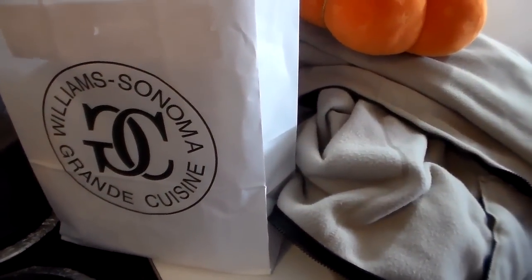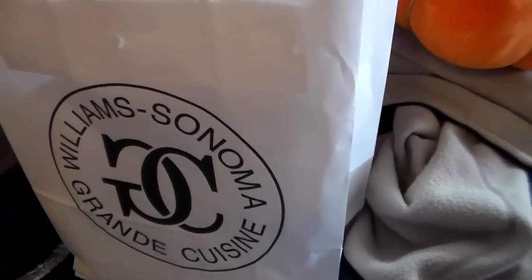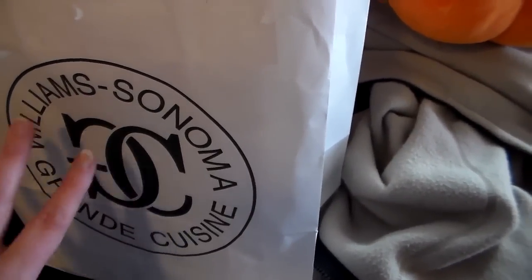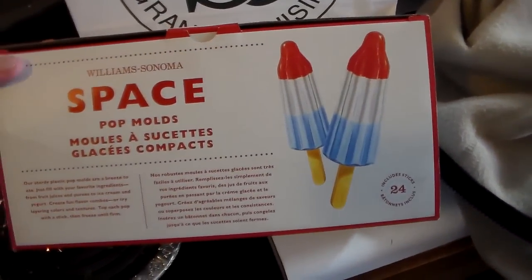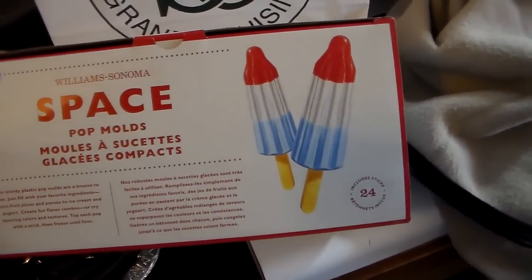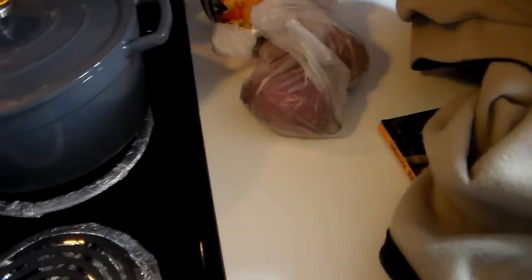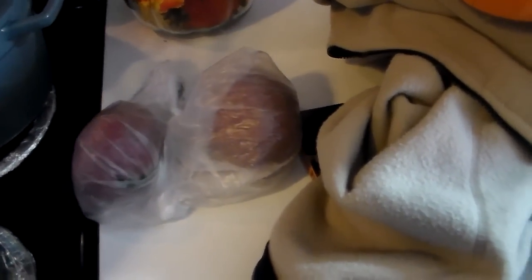I'm back from shopping, and I thought I would quickly show you what I purchased. I went to Williams-Sonoma because I was in the area, and I was actually looking for a specific type of ladle, which they did not have. This is the outlet — not the regular store — this is where you can get stuff really cheap. They had all their summer stuff on clearance, and I wanted these over the summer: these popsicle molds. But they were $25, and today I actually got them for $5, which was a steal. I'll be putting these up for summertime. And then I went to Whole Foods. I'm trying the Japanese sweet potatoes because OCD Much talks about Japanese sweet potatoes all the time.